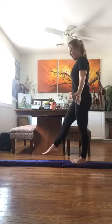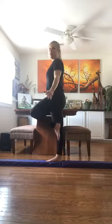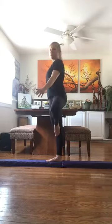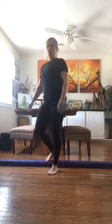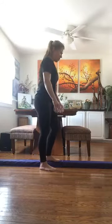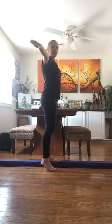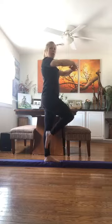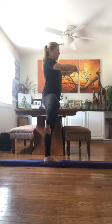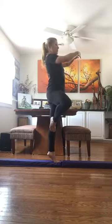Now let's go on the other side. Ready — coupé, passé, coupé, passé, tree. The whole time we're trying to balance on the beam. Now we're going to try that one more time but we're going to use arms. Can you put your arms like this or like this? I'll let you choose. I'm going to choose to put my arms like this — coupé, passé, coupé, passé, tree.